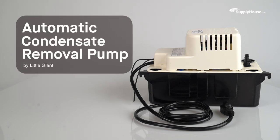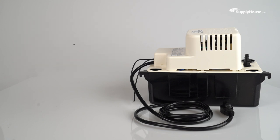Keep condensate out of HVAC equipment, even when gravity can't, with the Automatic Condensate Removal Pump from Little Giant.